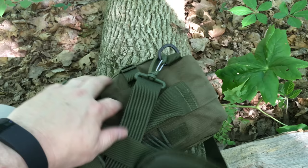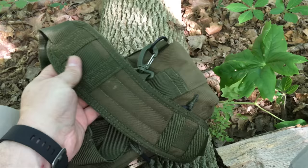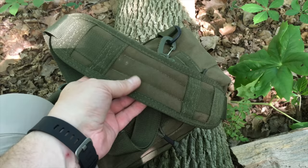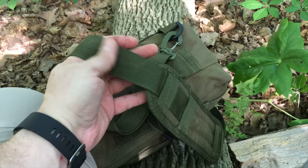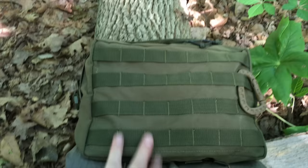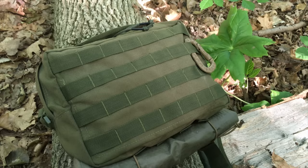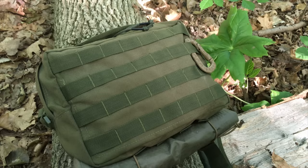One thing to note: the shoulder strap I have on here is not the stock one — this came off another Condor bag and has a built-in pad. I swapped it in for more comfort, because the stock shoulder strap is just webbing with no padding. But since the straps clip off it's not a big deal — you can always upgrade or buy pads. So if you're looking for a really nice, lightweight, cheap haversack option, this is one to look at. Thanks for watching.